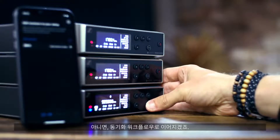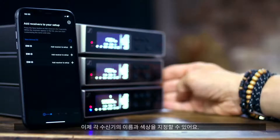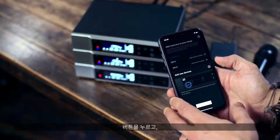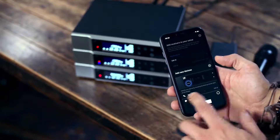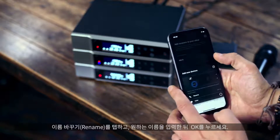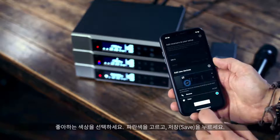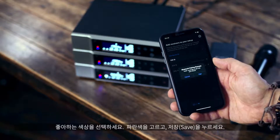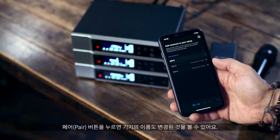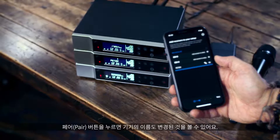Otherwise you end up in the sync workflow. Now we can name each receiver and assign a color — just hit the button, tap name, put in the name you want, press OK, and choose your favorite color. Mine is blue. Hit save. After you press the pair button, you can see that the name on the device changed as well.